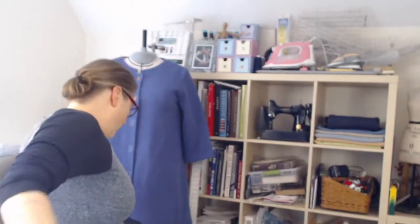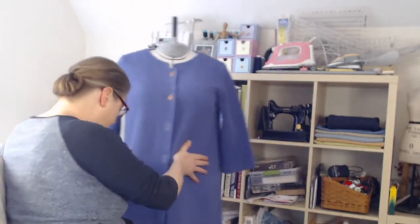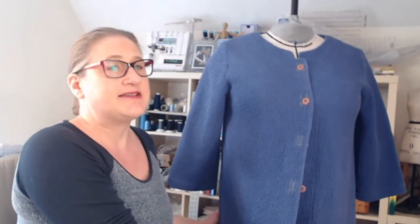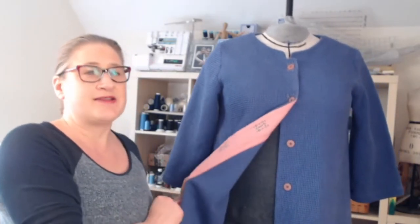It is so beautiful here in Connecticut. I almost went with a sleeveless top — it's like 70 degrees outside and I have my window open. It's gorgeous. So the first thing I want to do is let me show you the bathrobe. Here we have the bathrobe we're going to be making.